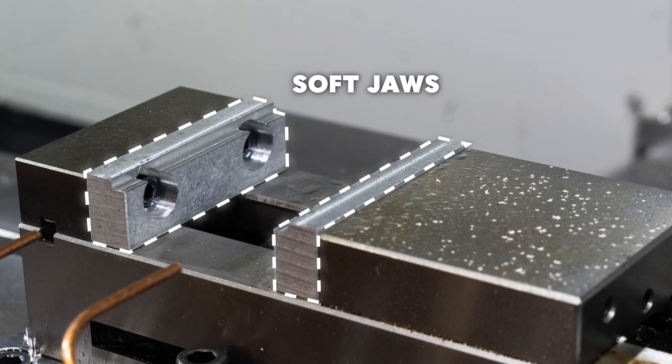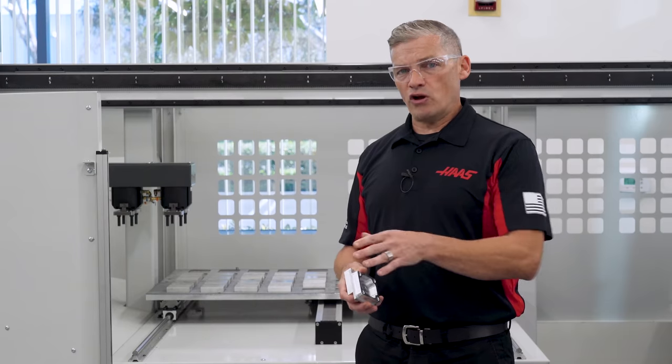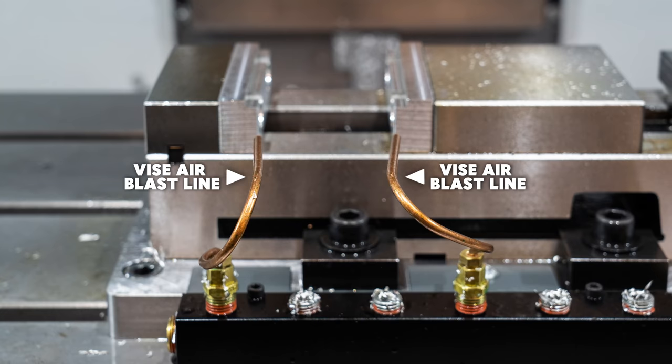Don't forget to put an M299 at the end of the program instead of an M30. This will activate the APL when in APL mode. The soft jaws for the job should be installed on the vise and machined as necessary. The vise grip pressure should, of course, be adjusted, as well as the vise air blast lines.